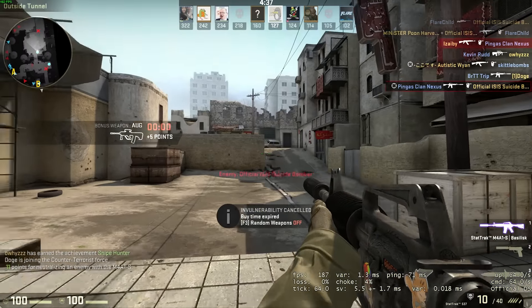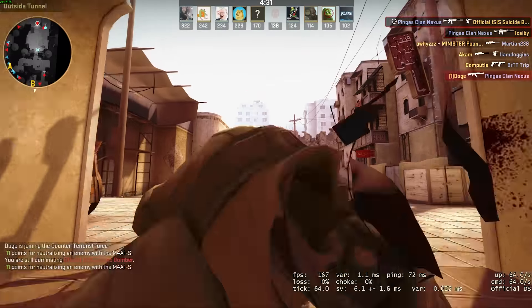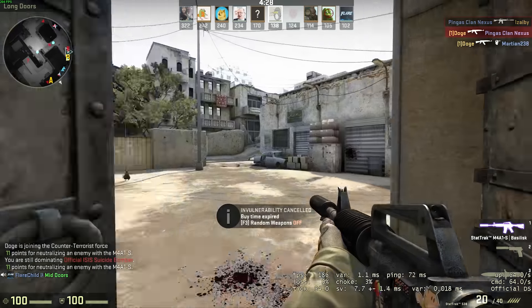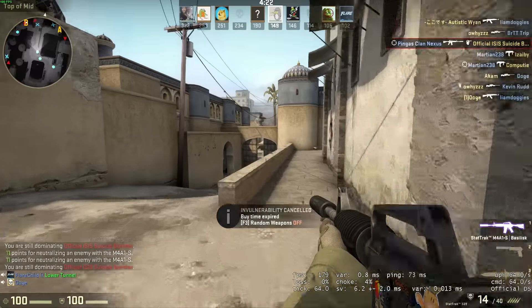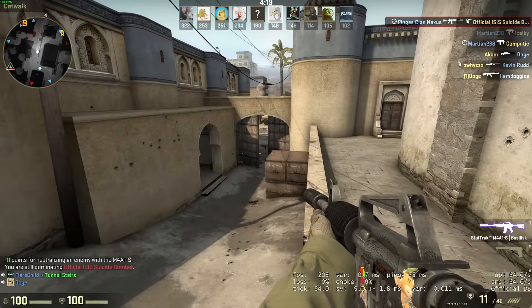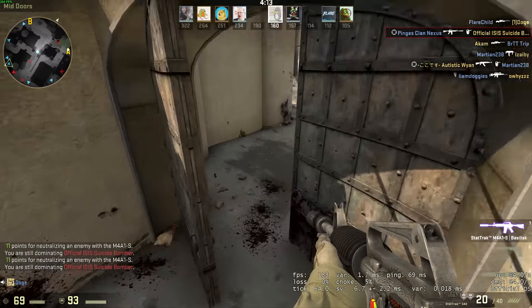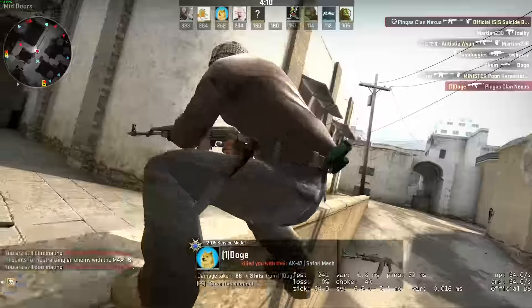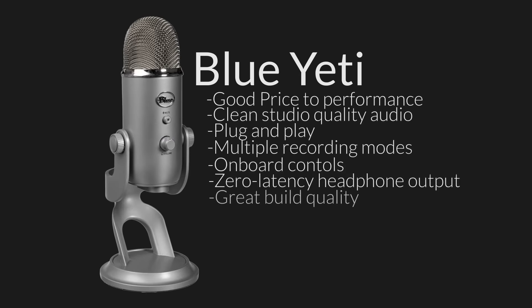Speaking of popularity, this next microphone definitely takes the prize for the most popular microphone on YouTube — the Blue Yeti, another microphone from Blue. It's still a USB plug-and-play microphone, and it's actually still under $100 if you go for the silver version rather than the blackout version, which is $7 over $100. What makes this good is the fact that it has beautiful studio quality, very clear, right out of the box. Versatility is a huge part of this microphone because it has multiple pattern selections: cardioid, bidirectional, omnidirectional, and stereo.